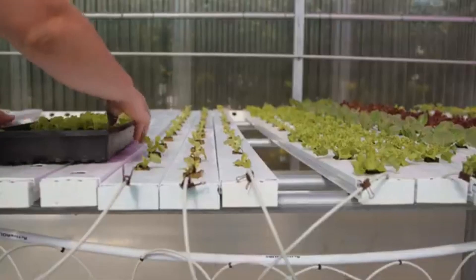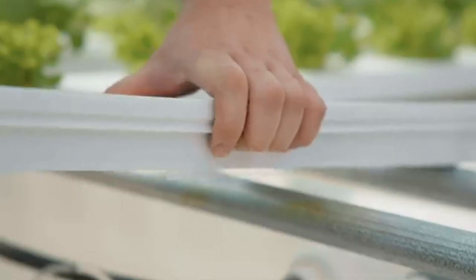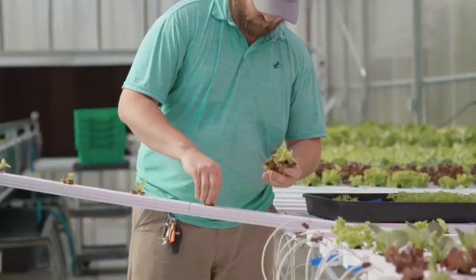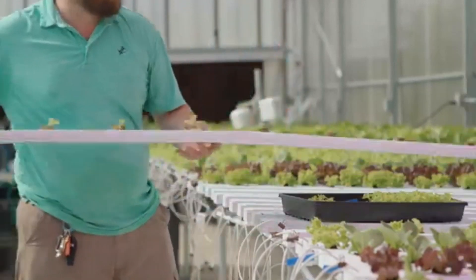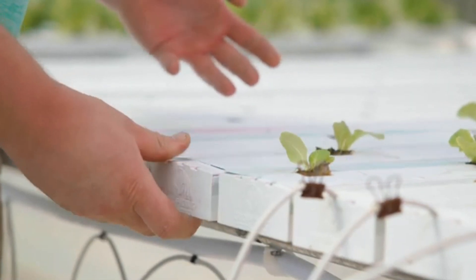When seedlings are ready, they are transplanted into growing channels. The growing channels have pre-punched top covers with holes 8 inches on center. Once the growing channel is filled, it is placed on the drain line that is drilled 4 inches on center, instead of 8 inches like in the 2-stage system.